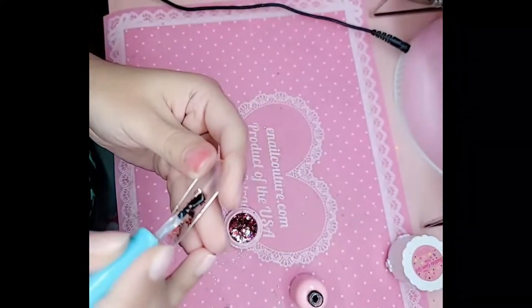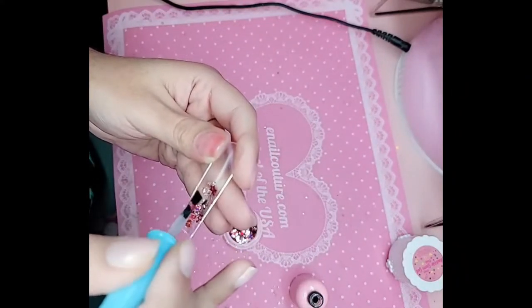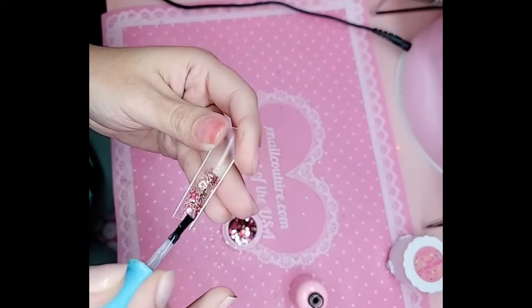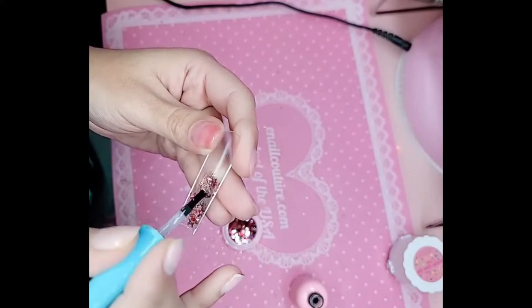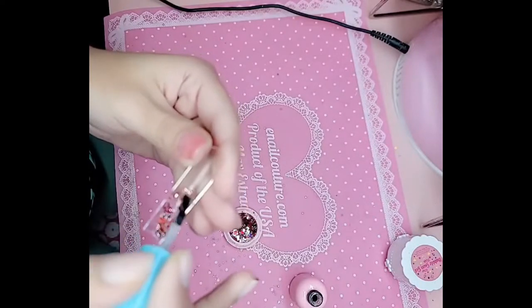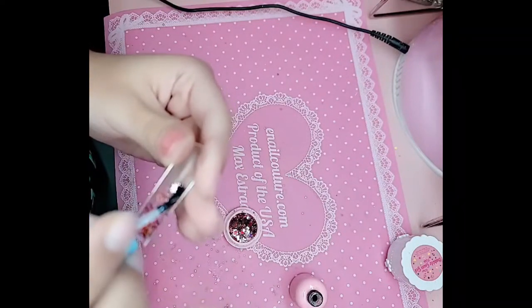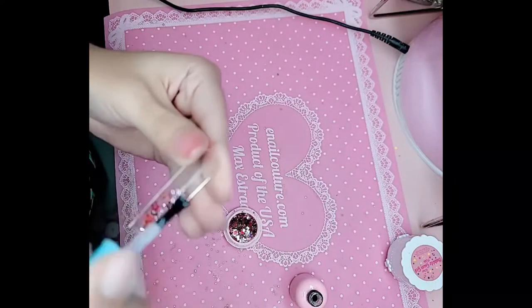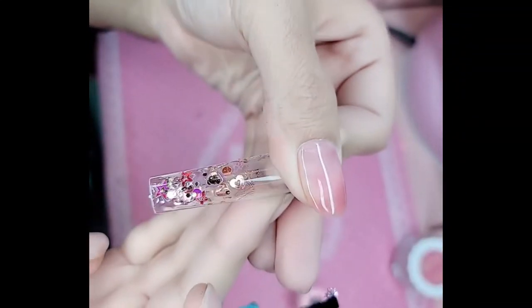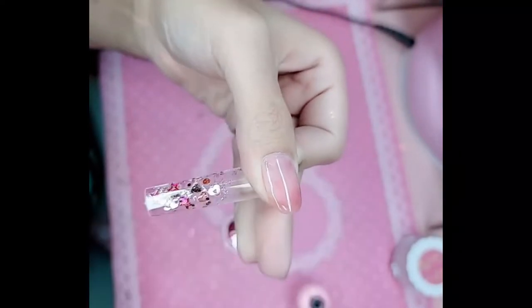Let's make it look more. The nice thing about working with bubblegum gel is that it will not add crazy bulk to the design, so the nail will not be shaped like a lima bean or a brick. Remember, keep the bigger glitters more towards the middle and the smaller ones on the edge. Look at that — beautiful. When you have as many glitters as you want on the nail, we're going to cure this for 30 seconds, and we'll be right back.